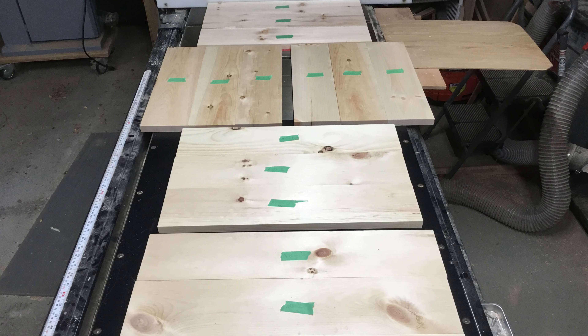Then I've got all the pieces laid out for all the parts for one table, and I'm ready to actually start joining them.